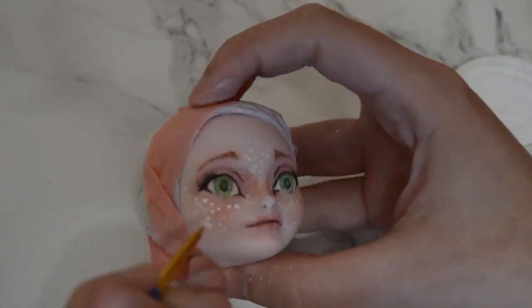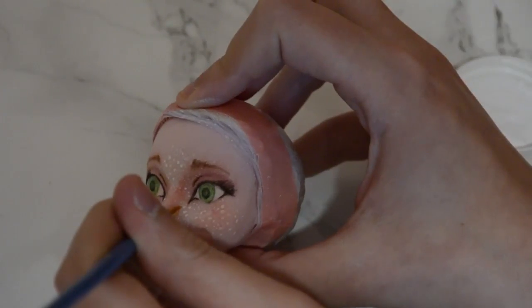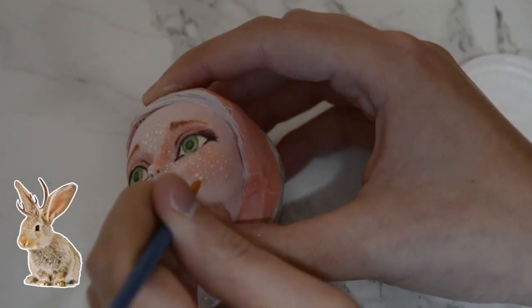And that's it! I'm actually really happy with how this girlie turned out. I decided to call her Jackie — as in Jackalope or Jackrabbit.